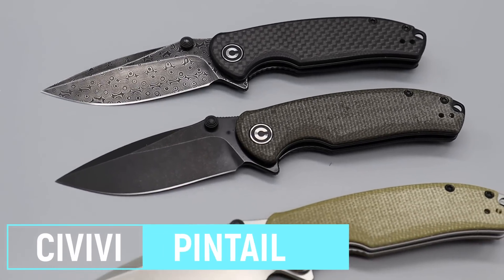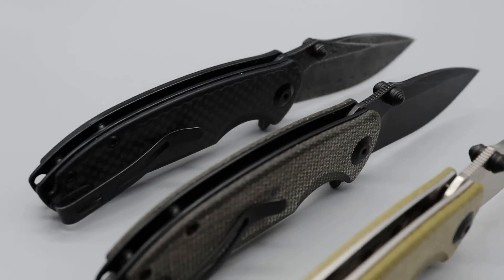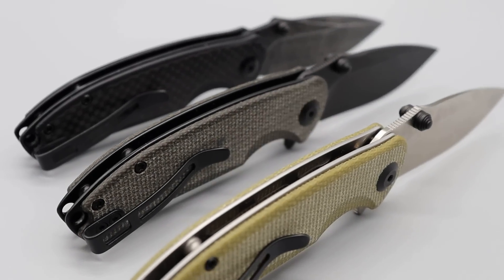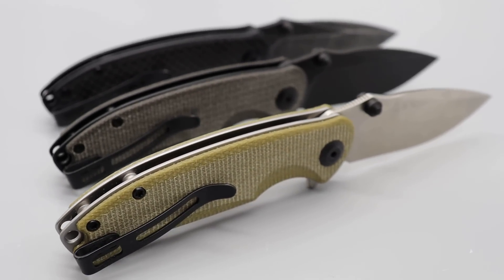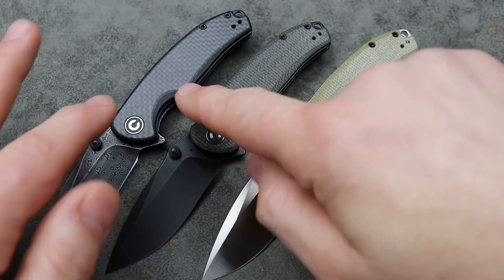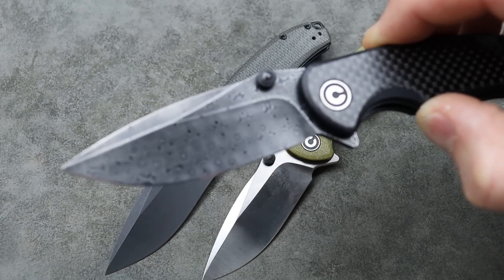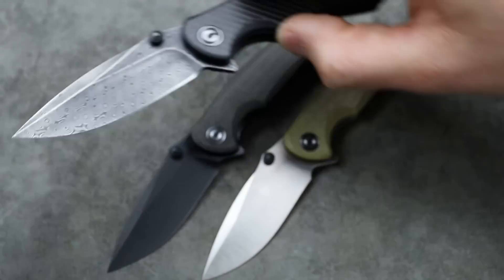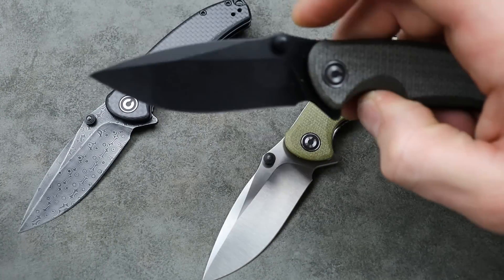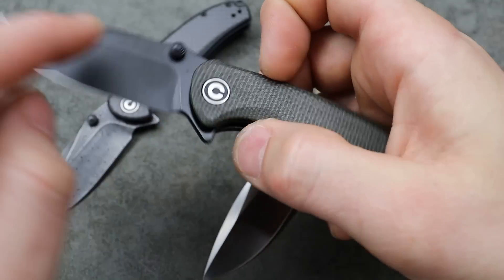Good materials — we have S35VN blade steel, so that's a good premium steel. Lots of different flavors and options; I think there are four or five options. You can get Micarta or carbon fiber with the powdered steel Damascus, which is very well done. The action is really, really good — super snappy, riding on ceramic caged bearings.